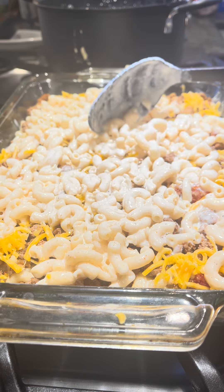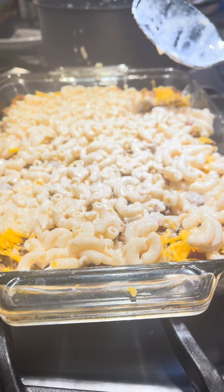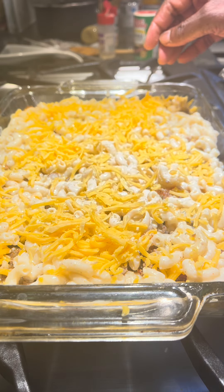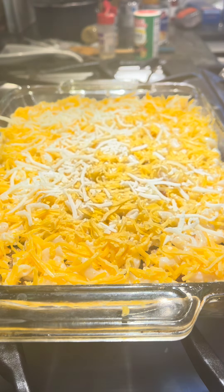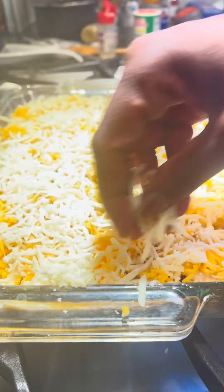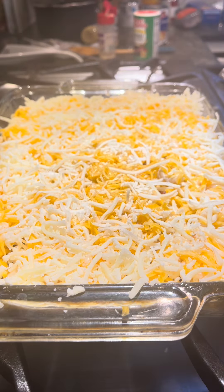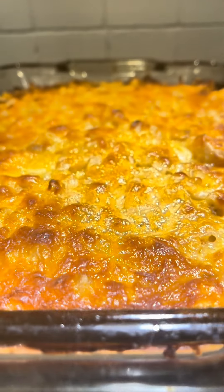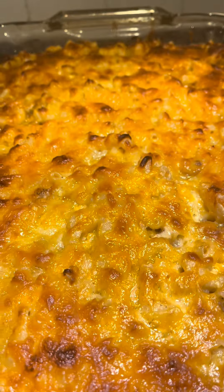When you're done, you put the rest of the pasta on top and then we're gonna add more cheese — mozzarella cheese and cheddar cheese. If you prefer other cheese you can go ahead and do that. Isn't that beautiful? This is ready and it's going in the oven for 15 minutes at 350.